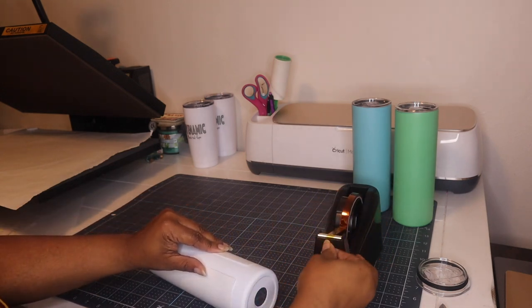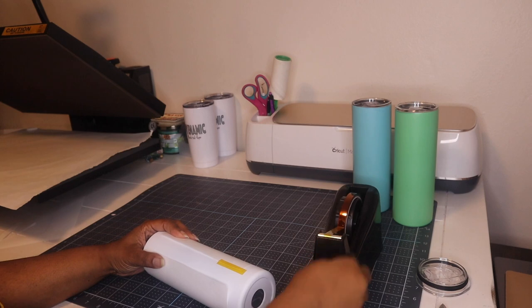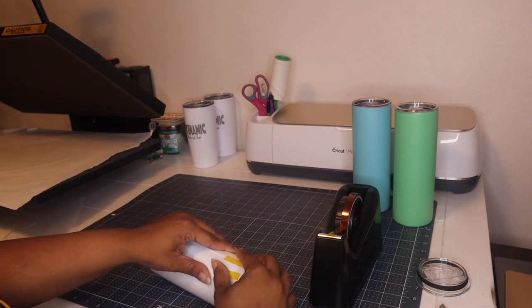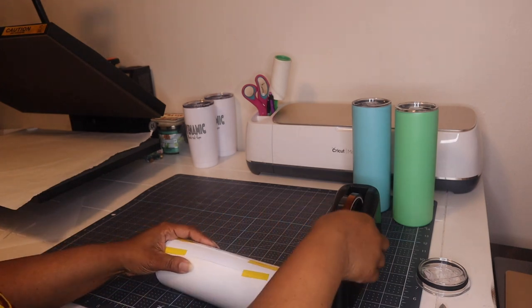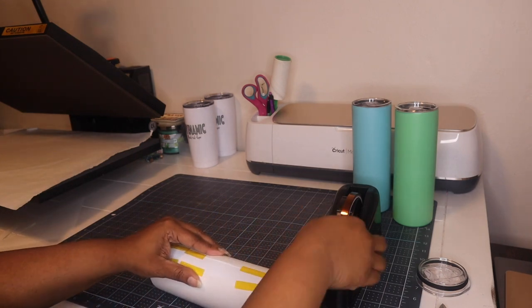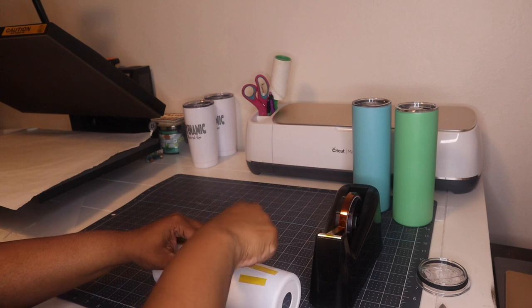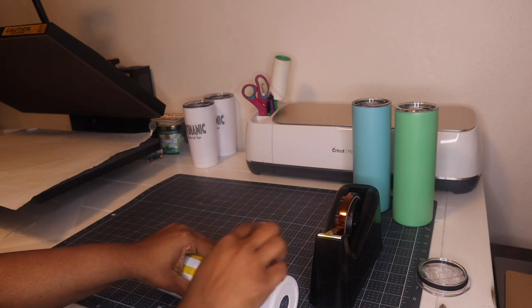So I am just going to tape the seams with heat tape. Then I am going to wrap a piece of butcher paper around the cup and then put shrink wrap on. I do want to make sure that these edges are down and I am pulling this as tight as possible. This is just going to be the center of the cup, so I don't want any air bubbles or air pockets to be underneath the image.